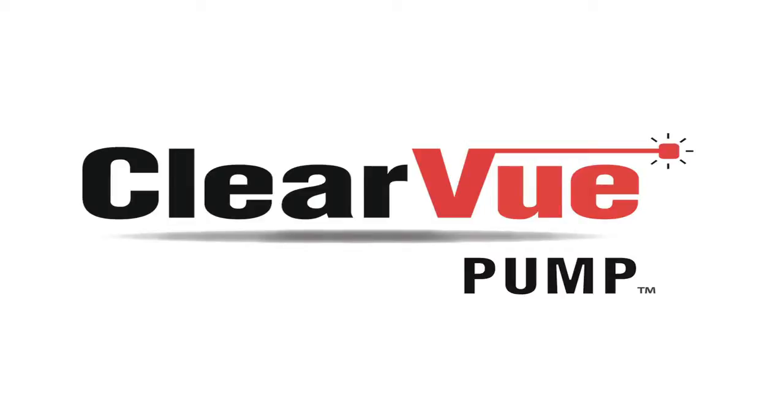Clearview features floatless sensor technology, which makes it more reliable with fewer problems. Today I'd like to spend a few minutes going over some of the great new features that you'll find in Clearview.